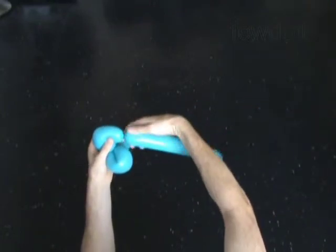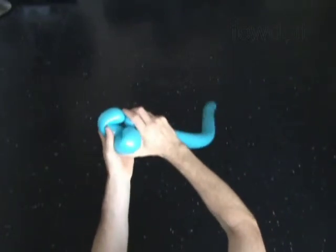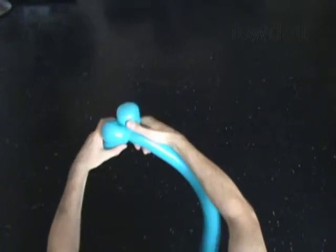Twist the third four inch bubble. Lock both ends of the third bubble in one lock twist.